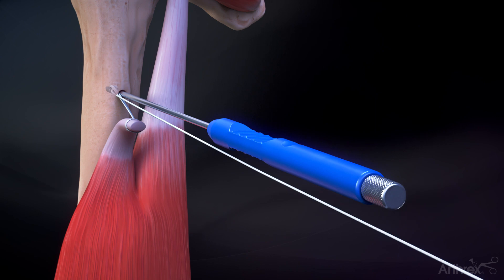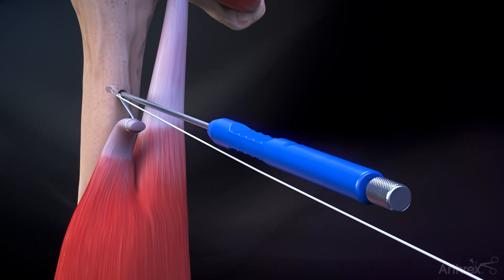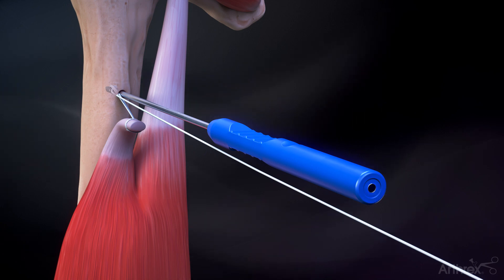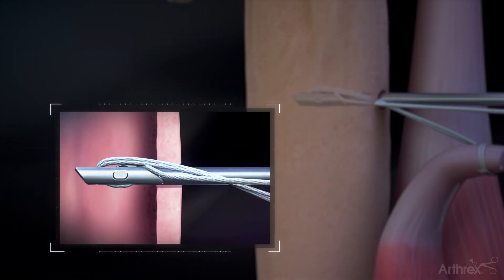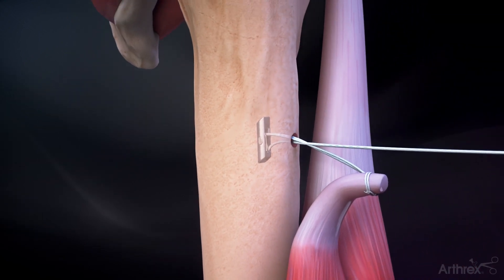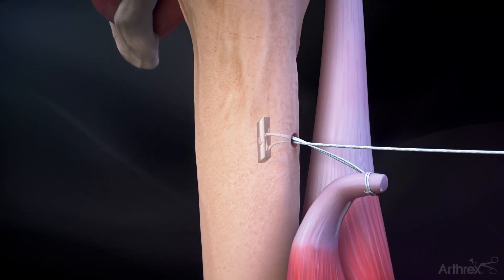Insert the button into the tunnel. Turn the threaded inserter counterclockwise to release the button, then remove the threaded inserter. Pull on the suture to flip the button in the canal. Remove the inserter shaft once the button is deployed against the near cortex.